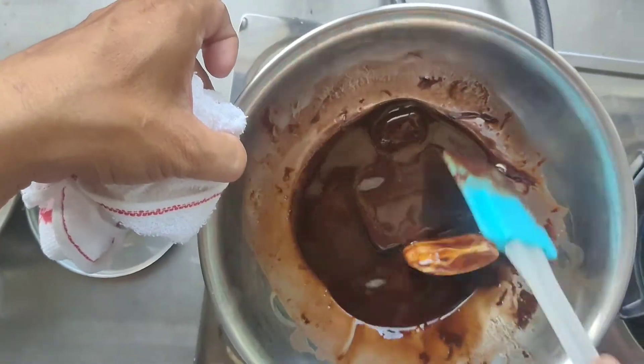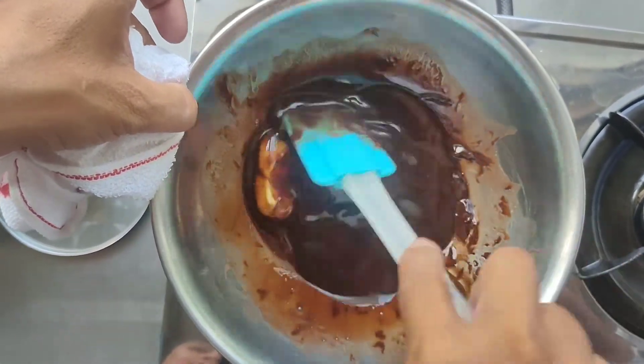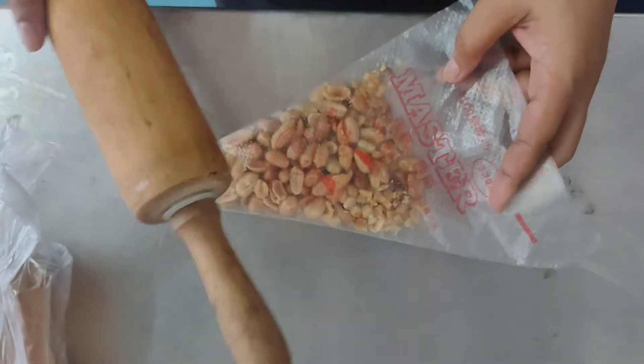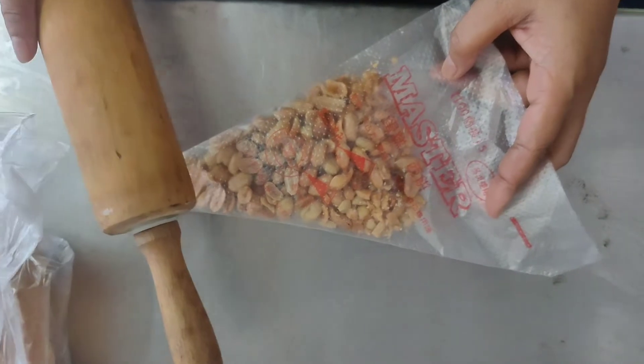So, kaibigan, for our first step, kinakailangan natin ma-melt itong chocolate and butter. Habang pinapalamig natin yung mixture, durugin naman natin itong nuts. Sige, pukpukin mo bes. Pukpuk pa.